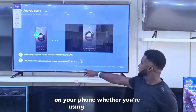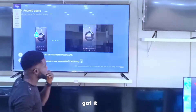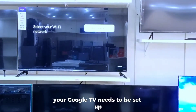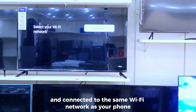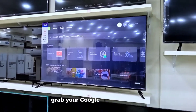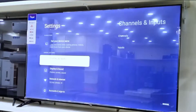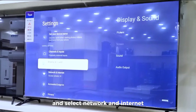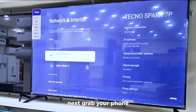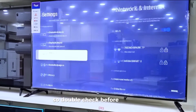On your phone, whether you're using Android or iOS, ensure it's also on the same Wi-Fi network. Before you cast anything, your Google TV needs to be connected to the same Wi-Fi. Grab your Google TV remote, navigate to Settings, and select Network and Internet. Make sure your TV is connected to your Wi-Fi, then grab your phone and ensure it's on the exact same network — different networks means casting won't work, so double check before moving forward.